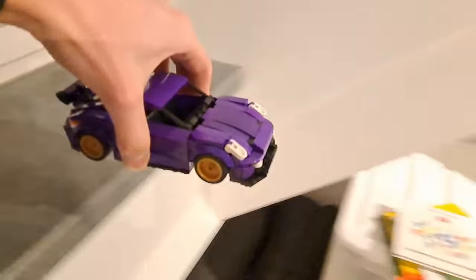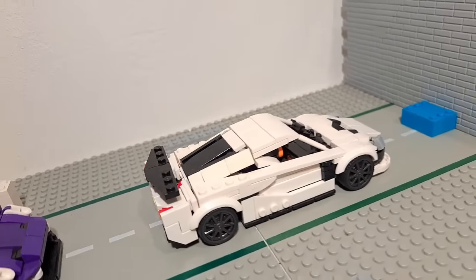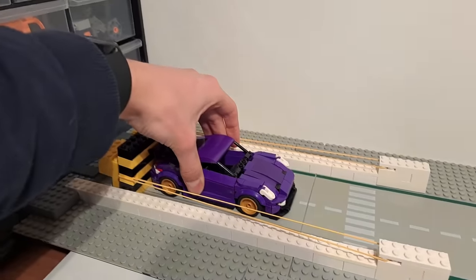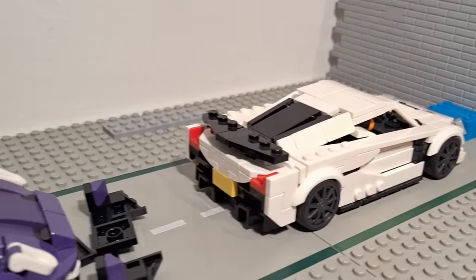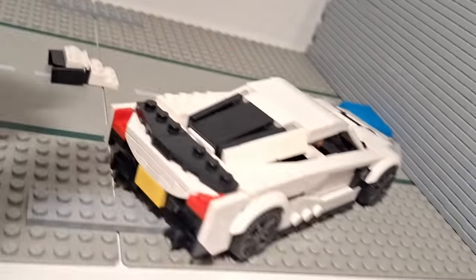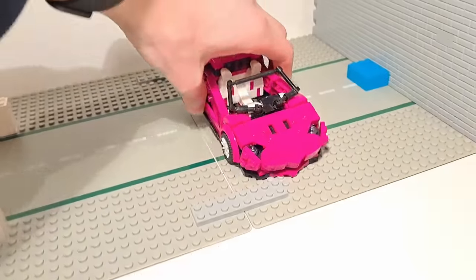Rear-end crashes happen very often in the real world, so let's simulate one here too. I placed the Rimac Nevera in the middle of the runway with its rear facing the Porsche 911 GT3. Nothing really happened to the Nevera's rear end — it's just the Porsche's front splitter that took all of the impact, though after removing the car I did find some hidden damage on the Nevera.